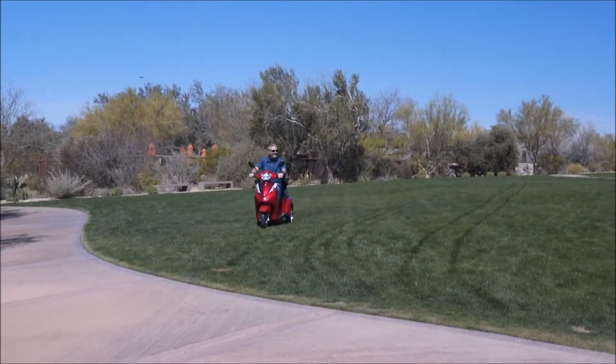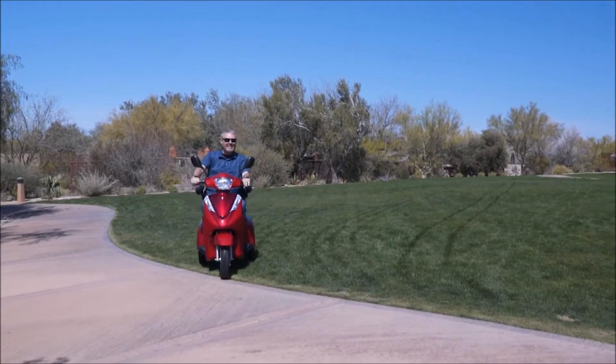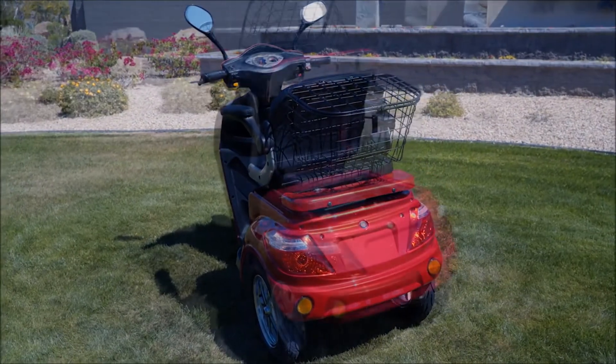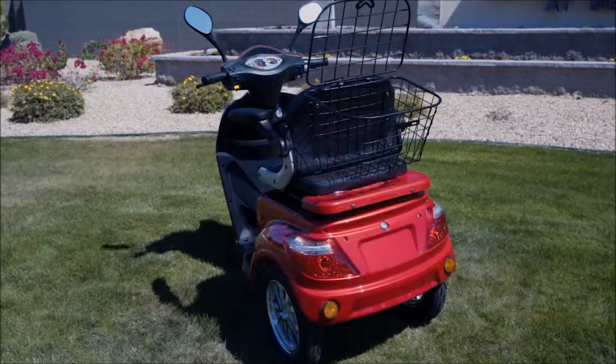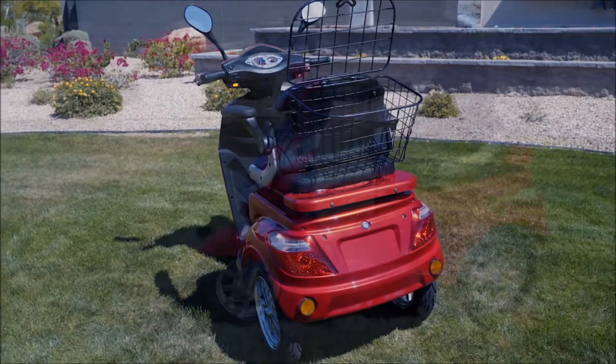Convenience is always key, and the EW38 has you covered for trips to the park or to the store with an abundance of storage for all your items. You'll find a well-sized, lockable storage compartment under the seat and a large removable basket attached to the back, right where you need it.